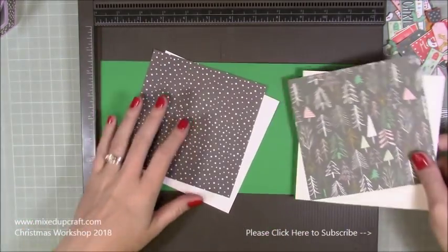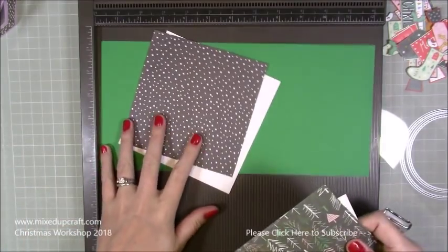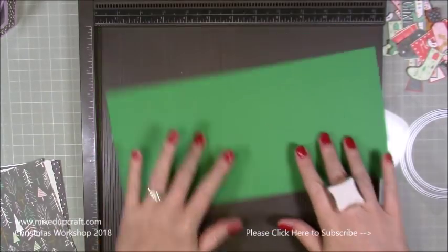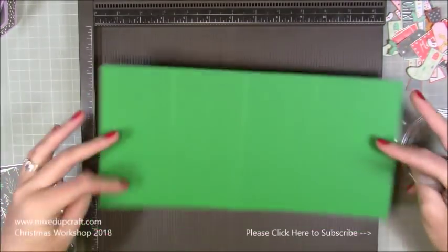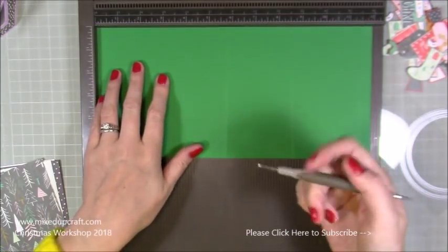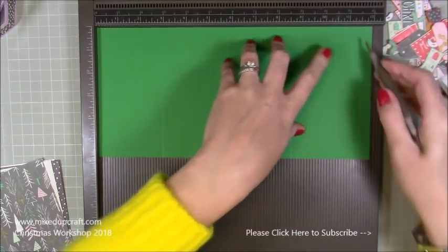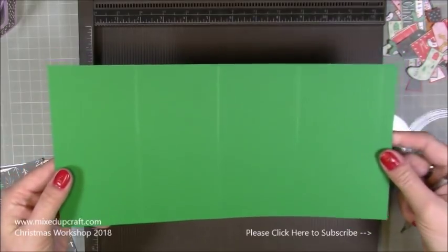You'll need a piece of 12 by 12, but it doesn't end up being a 6 by 6 - it will fit in a 6 by 6 envelope, but this actually becomes 5 and three quarters by 5 and three quarters. So this is a piece of 12 by 5 and three quarters. You are going to score at 2 and 7 eighths of an inch, 5 and three quarters, 8 and 5 eighths of an inch, and 11 and a half. And that's all along that long side - that's all you need to do for this card.